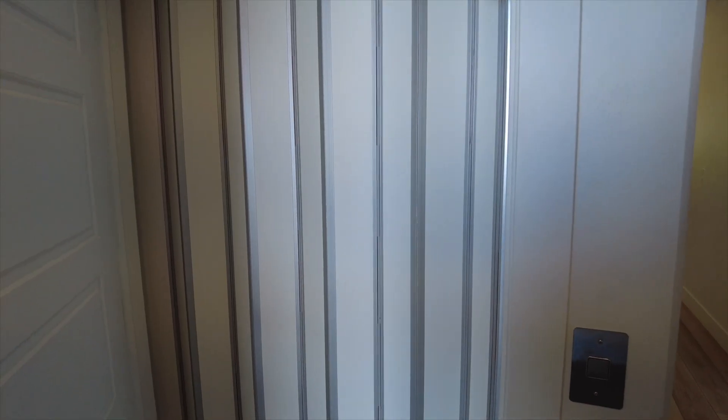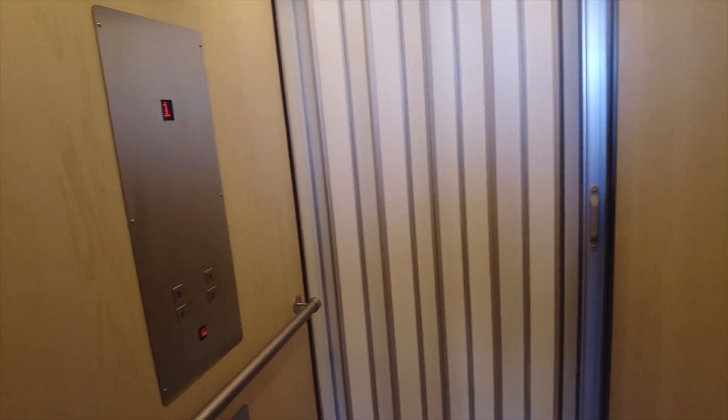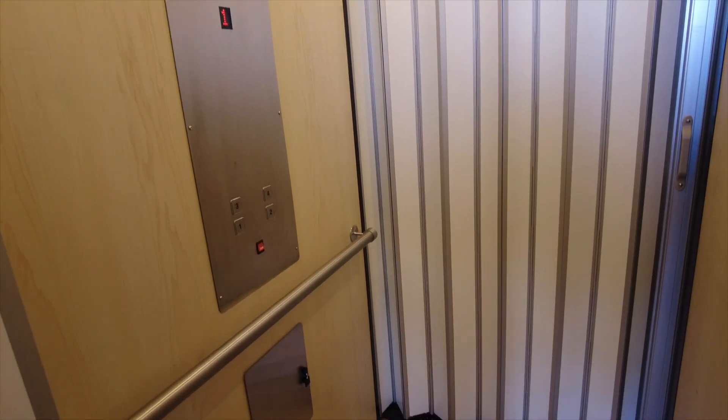This particular unit is a four bedroom and it does have the option of having the elevator. They have the elevator shaft, and if somebody doesn't want to purchase with the elevator, then every floor where the elevator would have been is going to be closets.